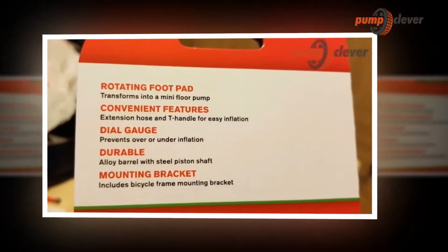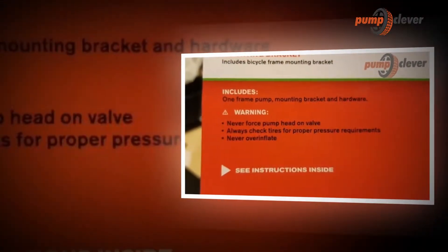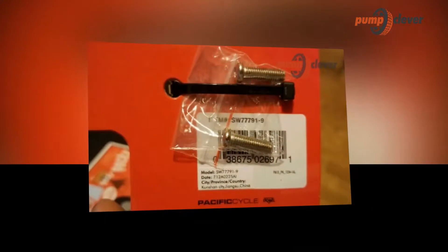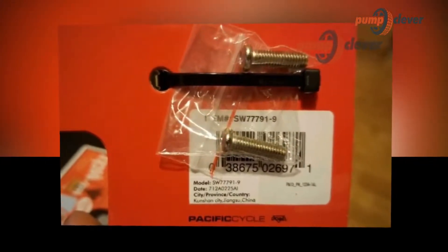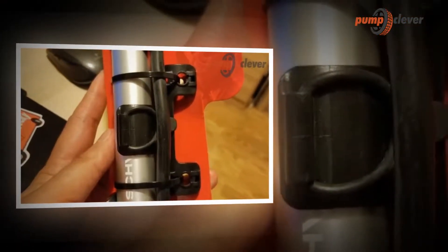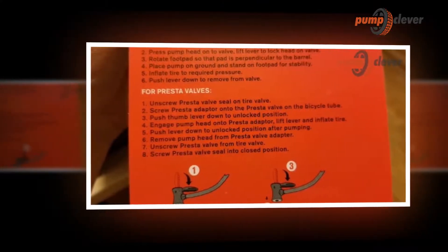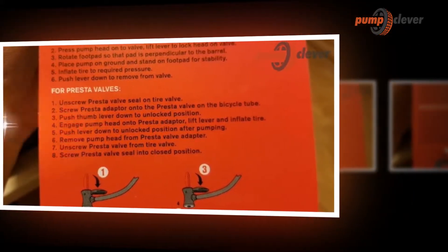The floor pump is the ultimate workshop pump. It offers efficient inflation thanks to its large volume of air while reducing the effort required to reach the desired pressure. Its design makes it pleasant and easy to use, well set under the feet of the user, and it is stable. Its comfortable handle allows for a good grip while the long hose ensures easy access to the wheel, whether the bike is on the ground or a repair stand. The rod and body of the pump, with their large diameters, stiffen the assembly. Allowing for precise inflation thanks to the built-in manometer, the foot pump usually has several tips compatible with Presta, Schrader valves and sports balls.